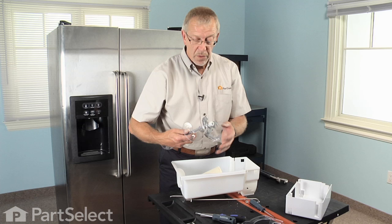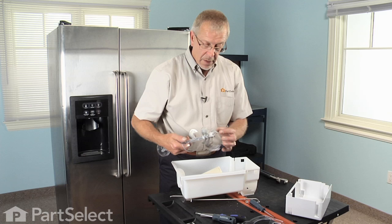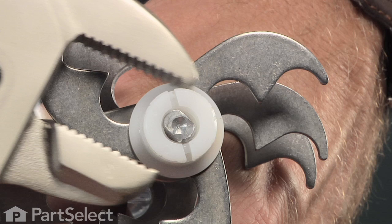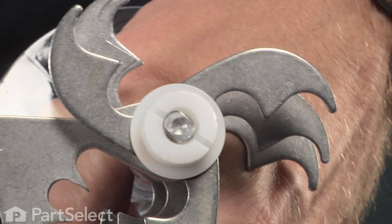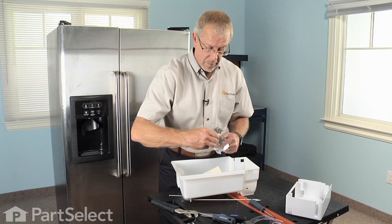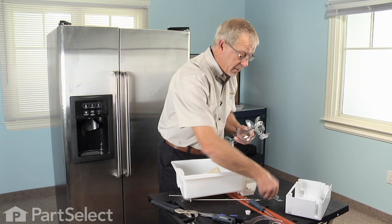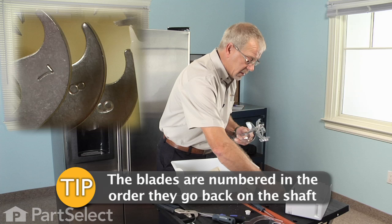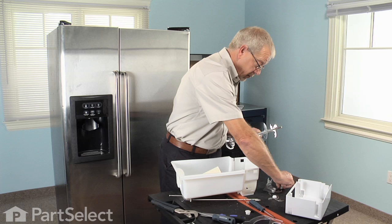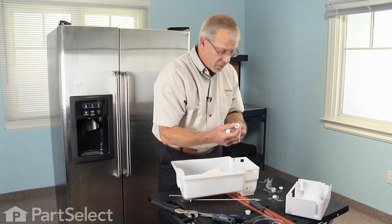Now we need to remove the blade assembly. There are three fixed blades and two that rotate in the middle. We need to remove the nylon nut on the end of the shaft — and it's a left-hand thread. With the channel locks, grab that nylon nut. Keep in mind the orientation of these individual cutter blades; they are numbered. Once we've unthreaded the nylon nut, set it aside and take the blades out one at a time. There are little bushings that go in between. Hold the rest of the auger assembly and note the two spacer bushings on the very end. Remove those and we're ready to install our new auger.